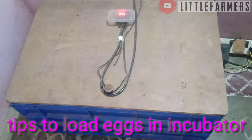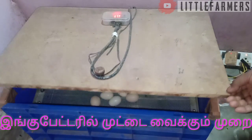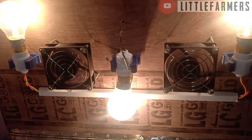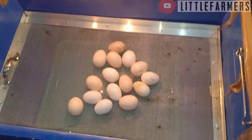Let's get started with the incubator. The incubator is very simple: 3 bulbs, 2 fans. There will also be a tray.